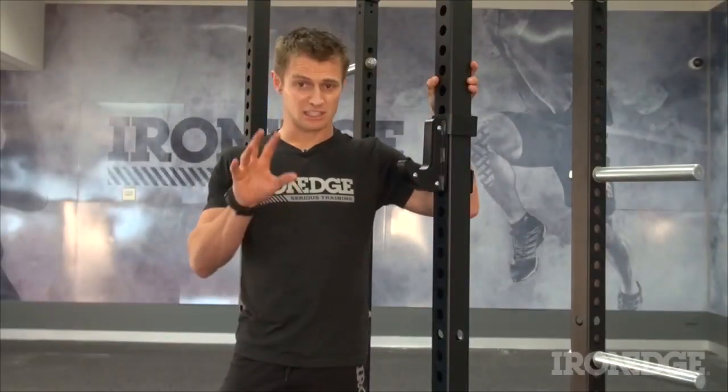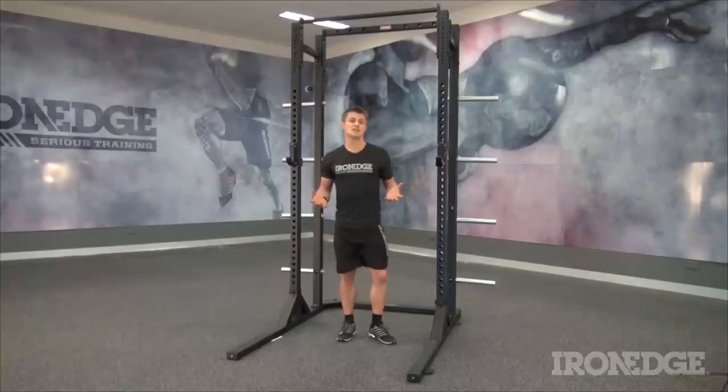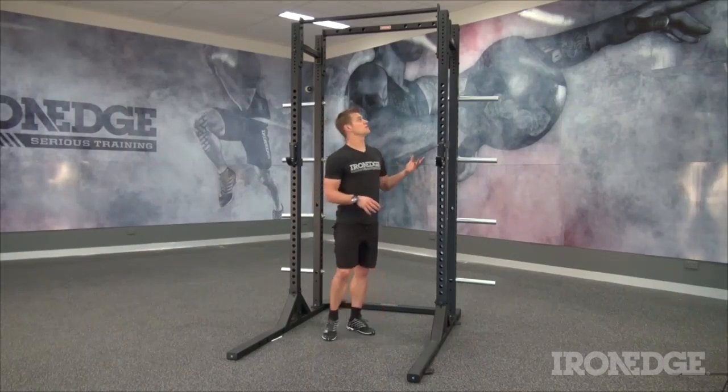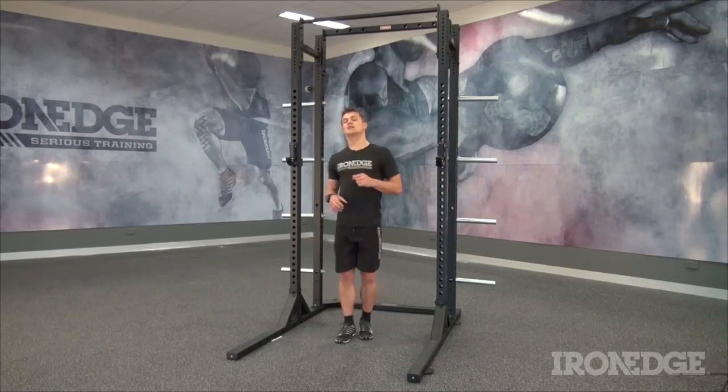So much so, we've decided to give it a lifetime guarantee. So whether you're looking for a rock-solid commercial application, or looking for the ultimate in domestic domination, the Assault Rack 3.0 will have even the likes of Chuck Norris scratching his moustache in defeat. Hit us up at ironedge.com.au if you're after any further information.